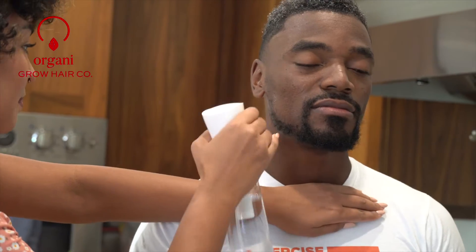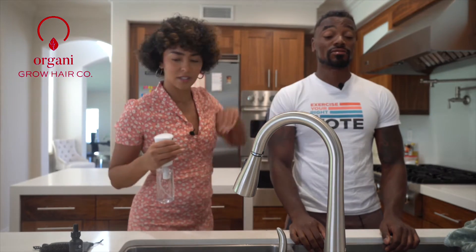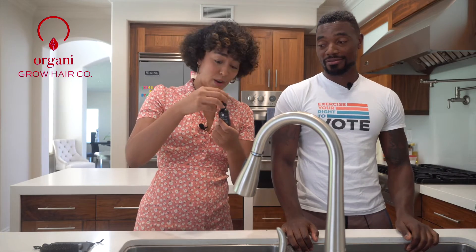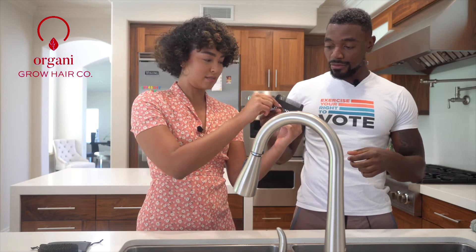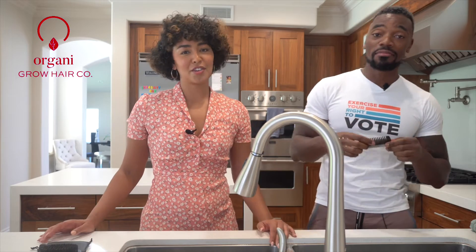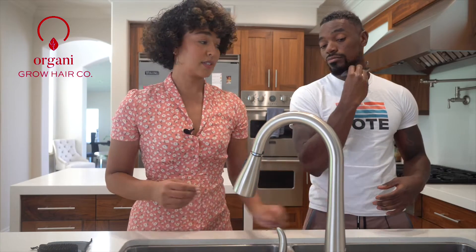We are going to start by spritzing the beard. Moisturized. Next we're going to take a dropper full — also a unit of measurement. A dropper full. I'm going to put it on your fingertips and then massage it in. Get it in there and make sure that you get to the skin underneath the hair as well — really massage in on the hair and the skin. Now the comb — just going to demonstrate it. The small one, since I got a baby beard. Baby beards matter too — baby beards use the small side, real beards use the other side.